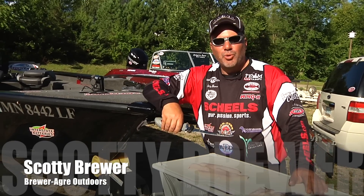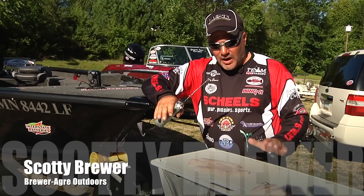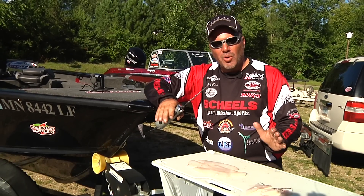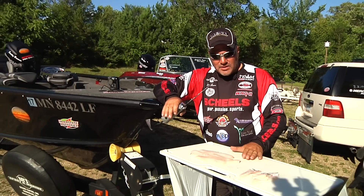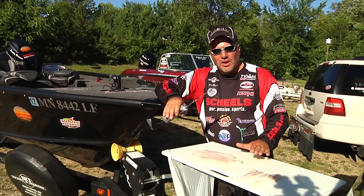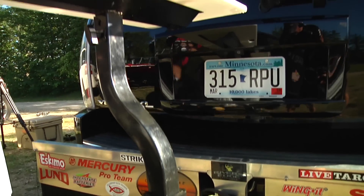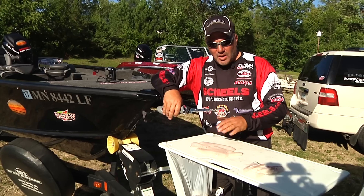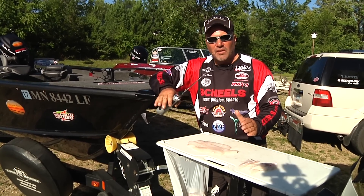Hi there, Scotty Brewer at Brewer Agri-Outdoors. I'm going to show you really quickly something that I absolutely love and I won't take my boat out of my area without having this along with me. This is the Excel vertical cutting board. It mounts on any trailer — you can use it on a snowmobile trailer, boat trailer, whatever you want — and it just pops off really easy and it is so handy for cleaning fish.